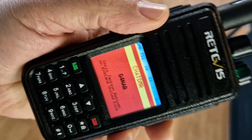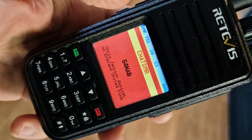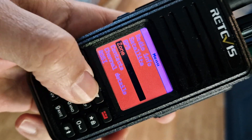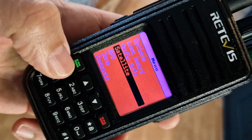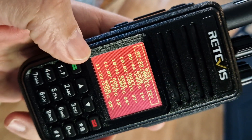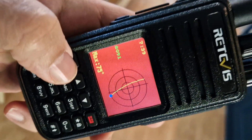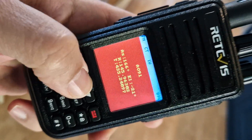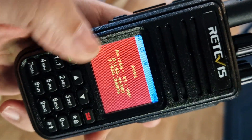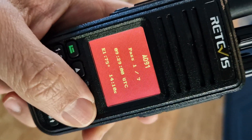There are so many things that this does. Let's have a look at the satellite option first. We'll go Menu, up to Satellite. You do need to put your location in, but you don't need GPS. Look at this — all the satellites. We'll look one up and you can see it passing across there. We can even push the button and it will put in the frequencies that we're going to be using.